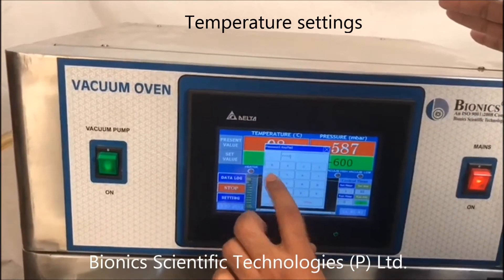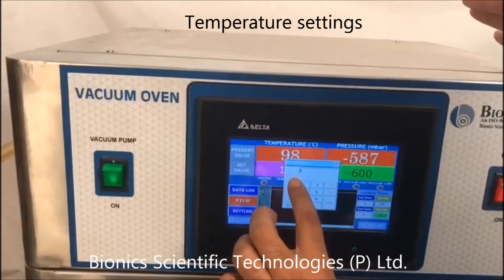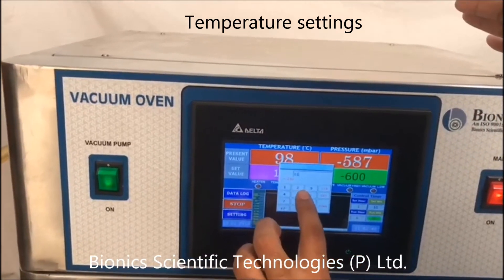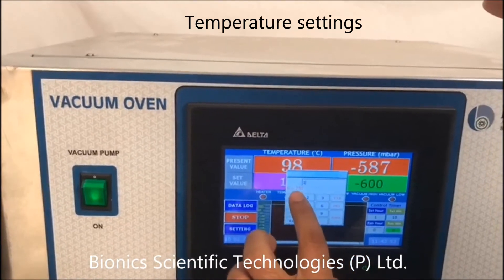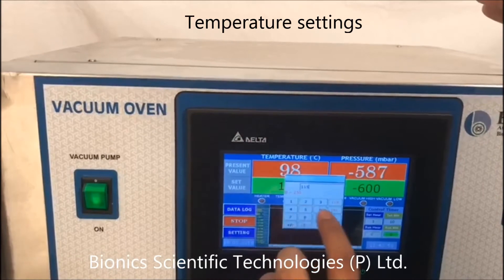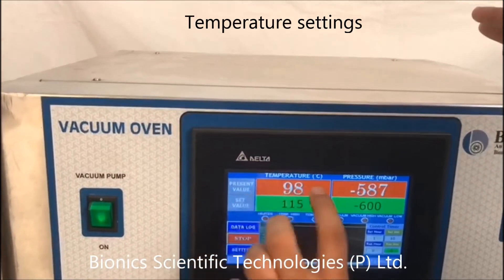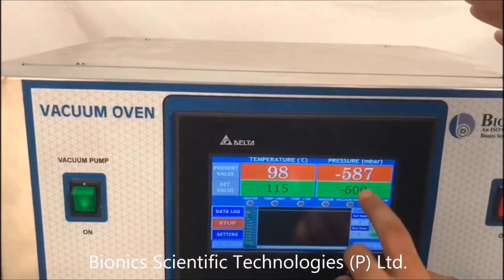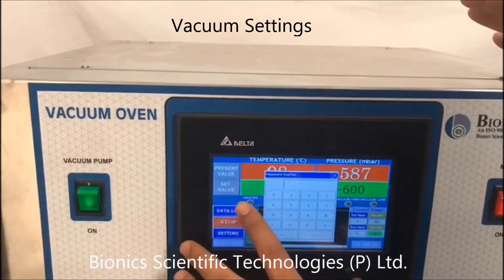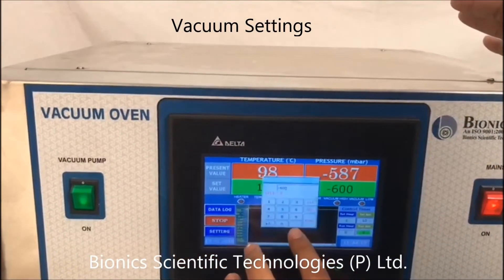Enter the password. The present value is 98, the set value is 150. Same for this vacuum — enter the password and tap here.